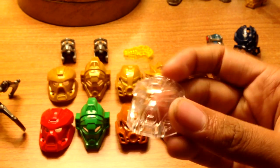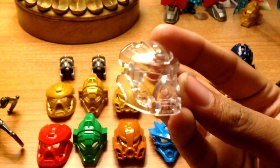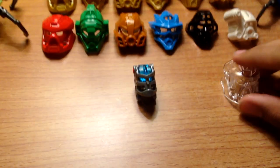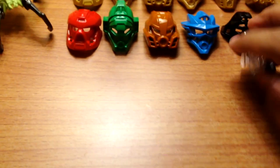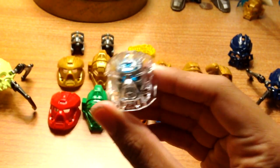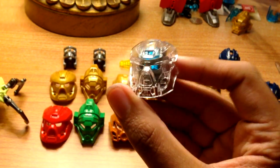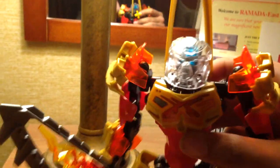A lot of people wanted to see what the Comic-Con exclusive clear Hau looked like on Tahu himself. So I'll pop this on here — this is what it looks like with just the head, and here is what it looks like on Tahu himself.